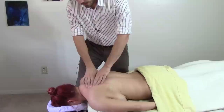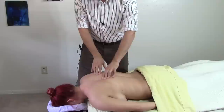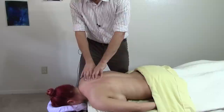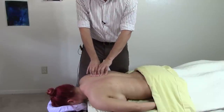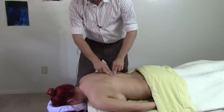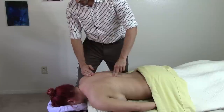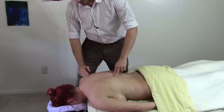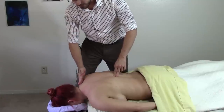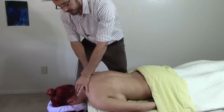This often comes from the trapezius, so let's start by palpating the trapezius. The trapezius is a kite-shaped muscle. It comes up from the thoracic spine, crosses over onto the scapula, and hooks into the spine of the scapula. Then it goes up and hooks into the cervical vertebrae and into the fascia that attaches to the base of the skull.